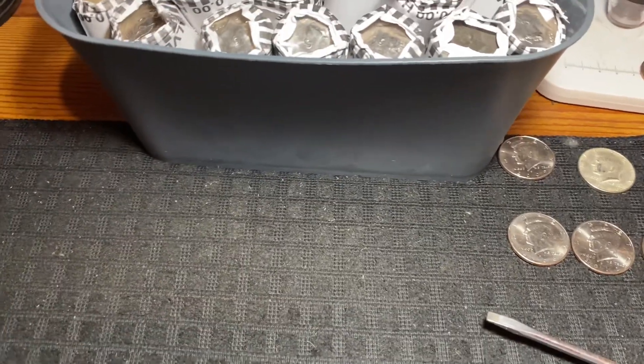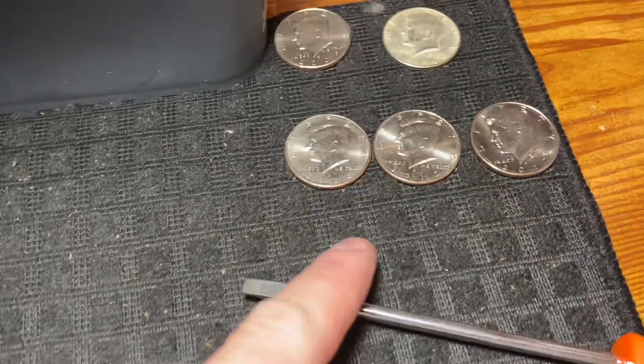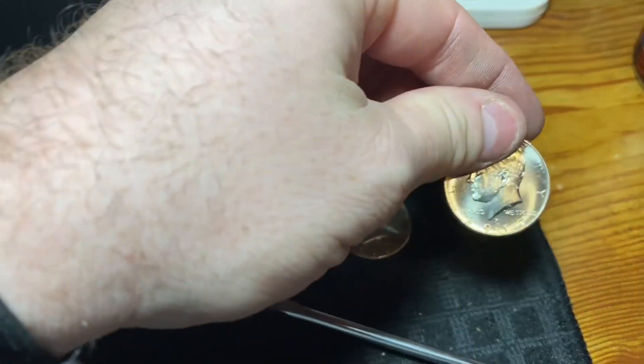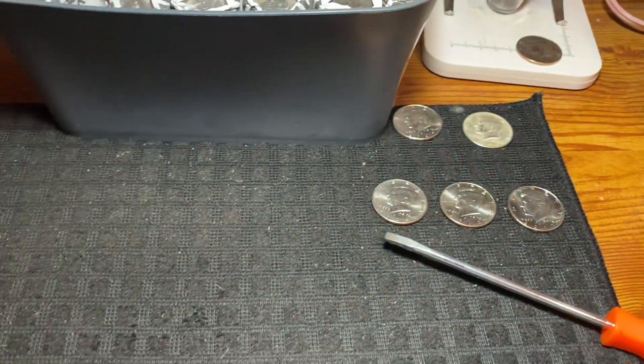Box number two was a complete skunk on silver and varieties — we ended up with just a few NIFCs: a 2006, a 2012, and a 2017. Let's crack into box number three.